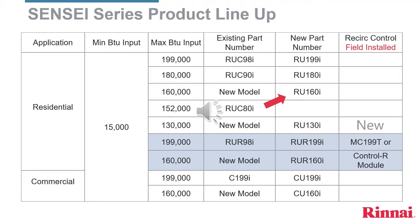There is a new model — a smaller recirc — that will be good for homes with two showers going at the same time. If you look directly to the right, you'll see the word 'new' above the MC-199T or Control-R module. This is a significant change. The RU-R-98 came with a hardwire controller, the MC-199. That's been changed.